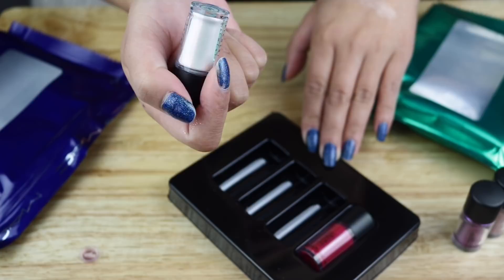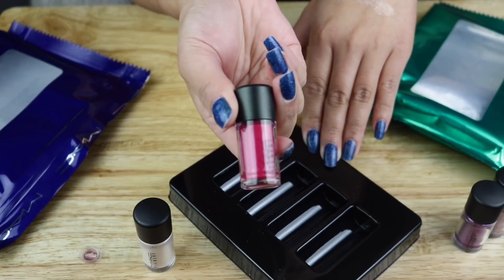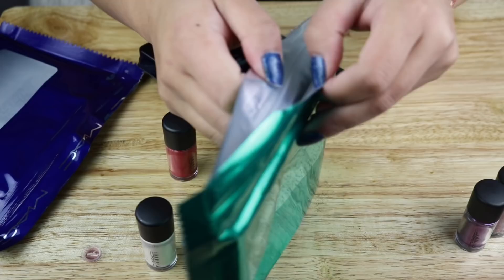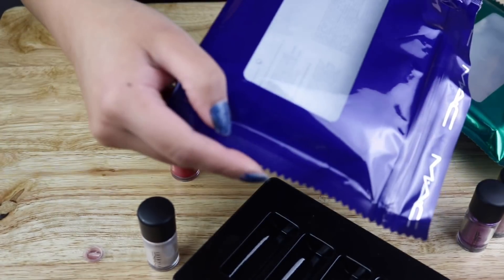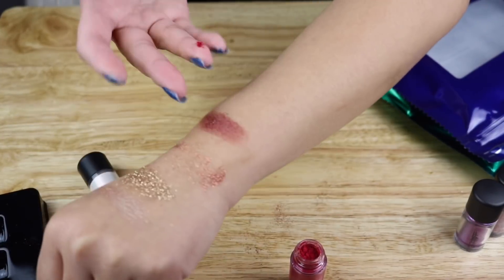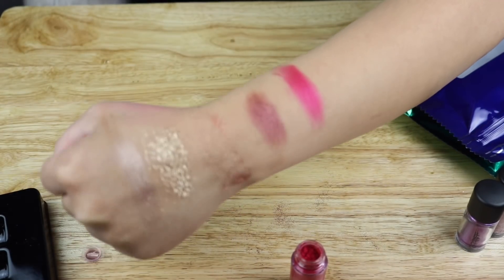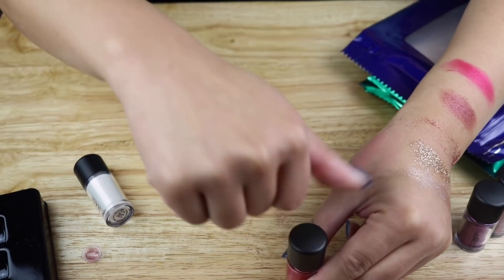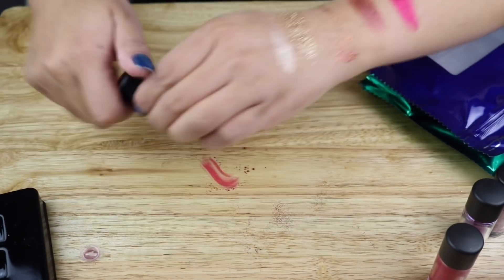Let me swatch the two shadow pigments right here. This one is called Pink Opal and then this one is called Bright Fuchsia. I thought I had to tear this to open it, so now it's an ugly packaging — it is what it is, because it has little ridges over here. This is what the fuchsia looks like — that's actually so pigmented. Because it's loose you have to use something dense to make the colors pop, but this is actually pretty good.